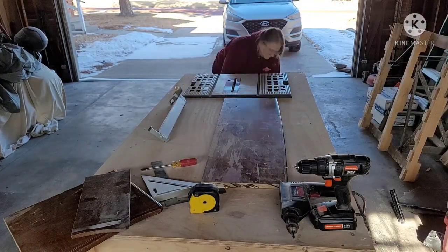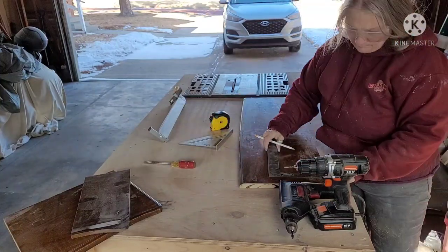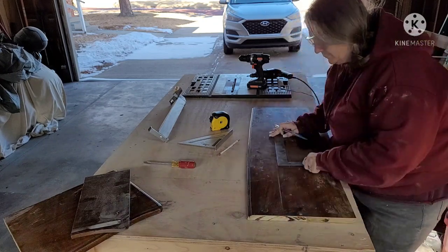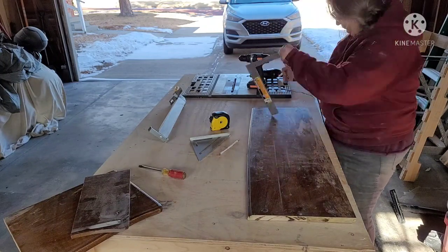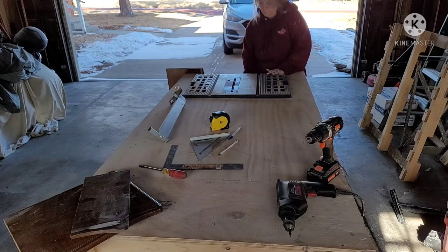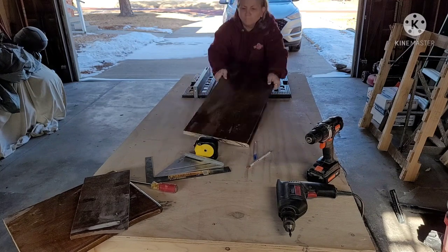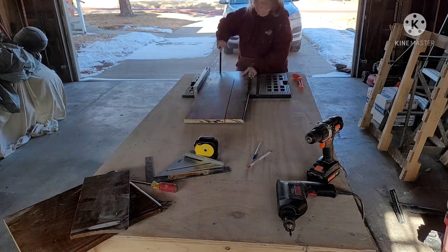Then I found it was too wide, so I had to measure it and put my rip fence back on the table saw to rip off a piece from the side — because it was way too wide and would have been too top-heavy. So I'm just measuring it, then I put my rip fence up so I can slide it across and it will cut perfectly at exactly the right thickness.